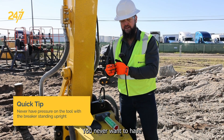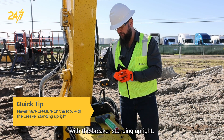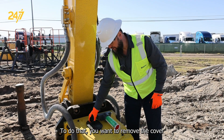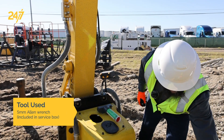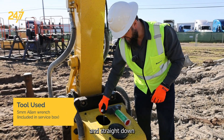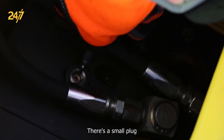You never want to have any kind of pressure on the tool with the breaker standing upright. To do that, you want to remove the cover and go straight down inside of the service cover, and through the service window there's a small plug.